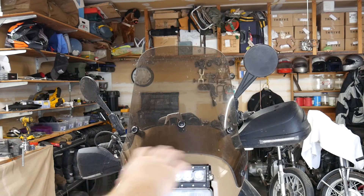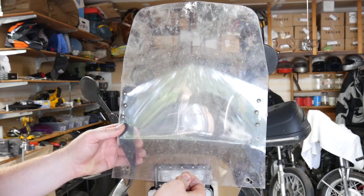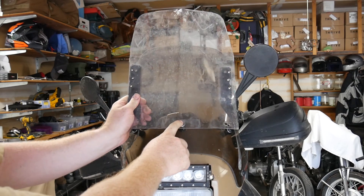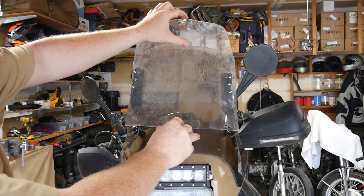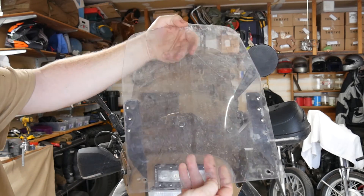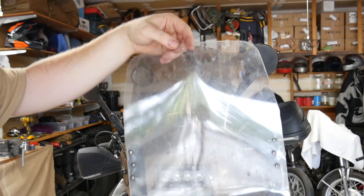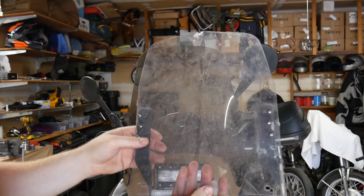All right guys, just a quick comparison with the Parabellum here — this is the home-built job. I had this mounted about there inside, so you can see this one was a good four or five inches taller than the Parabellum. I was looking to cut this one down. It's a little wobbly, but I did put just a heat gun curve into it to add a little rigidity.